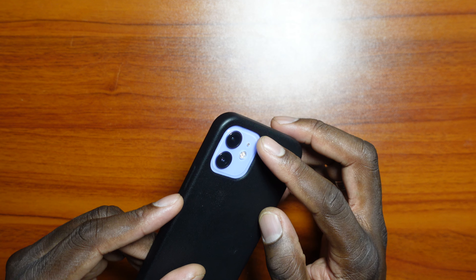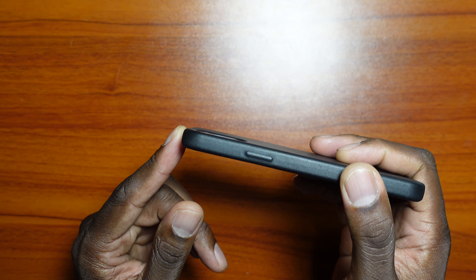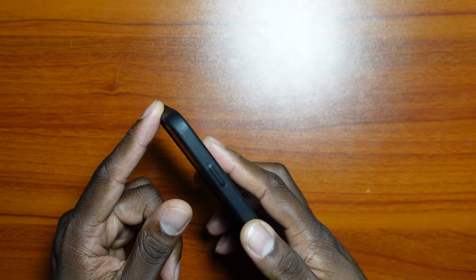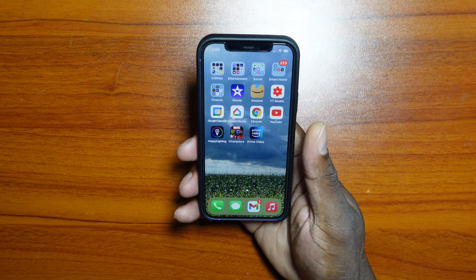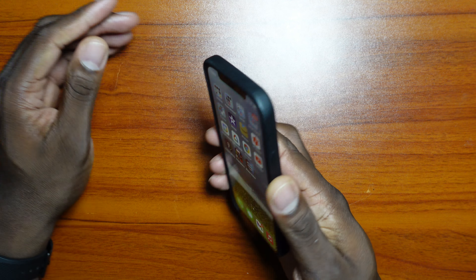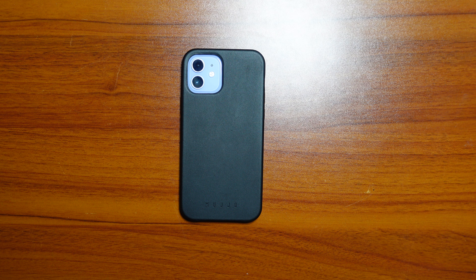The case has been holding up well with no issues whatsoever. The camera is deeply recessed inside, so you can't even see any kind of bump. The lay-on-table design is solid — it just sits there, looks good, works good, feels good. This is what I've chosen to wear on my iPhone 12 right now.